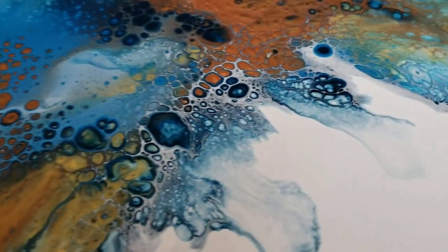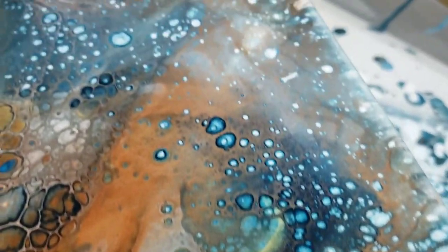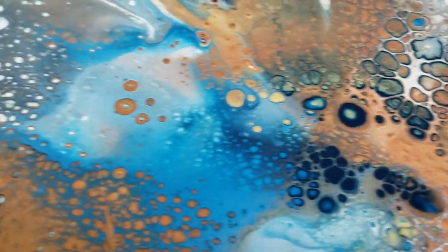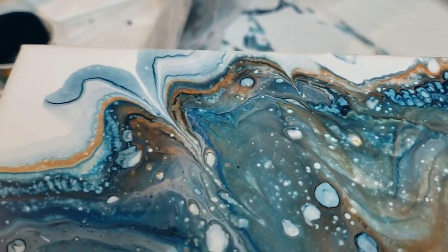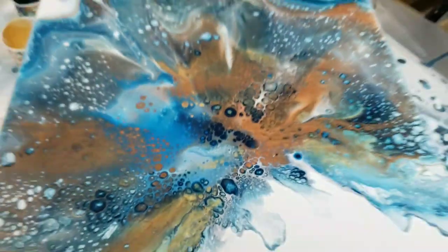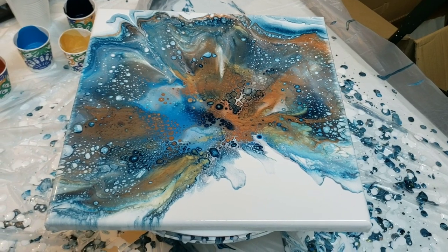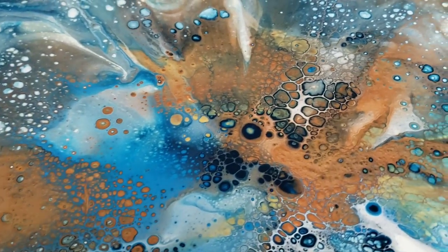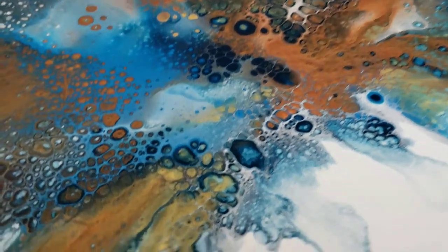Look at this - cells! Oh my goodness, oh my gosh, talk about cells without silicone, right? Wow, that's the overall piece. I am loving it. I think I might do another one and just thicken my paints up just a little bit, but wow.